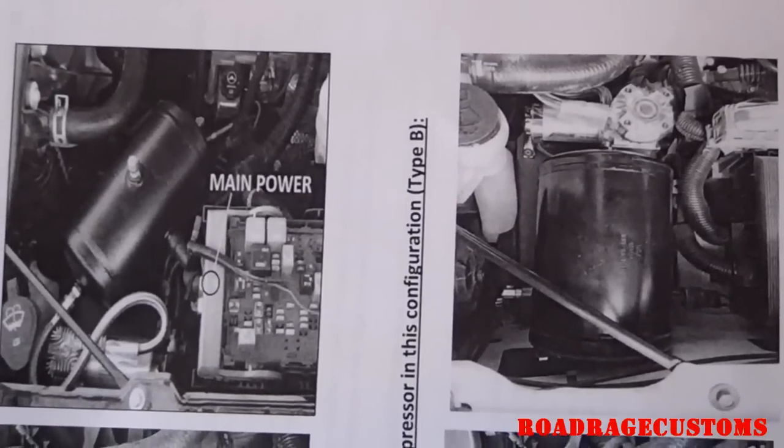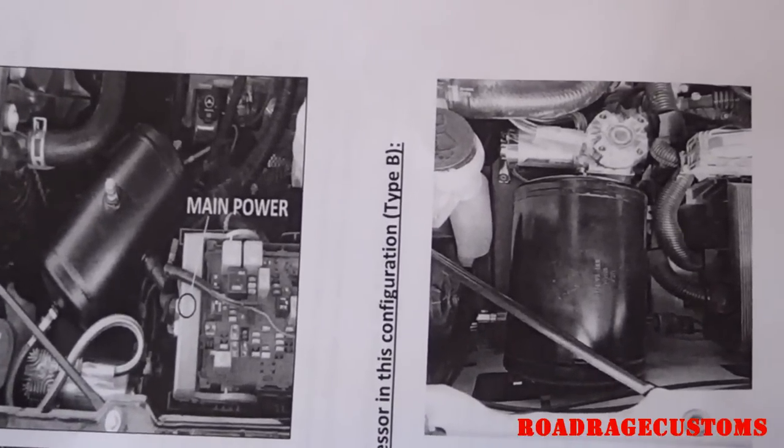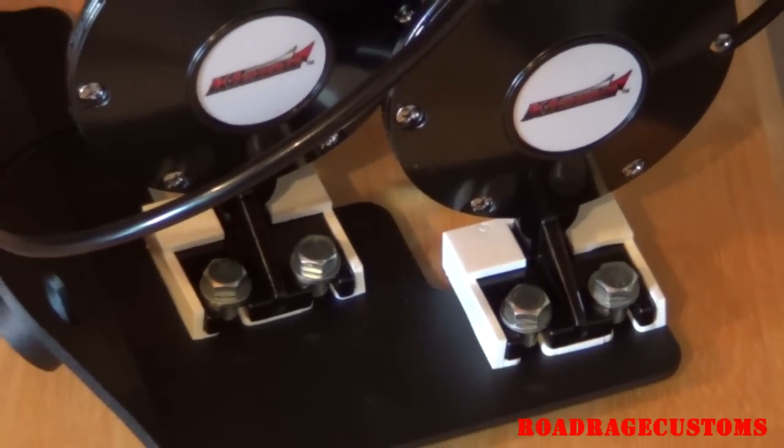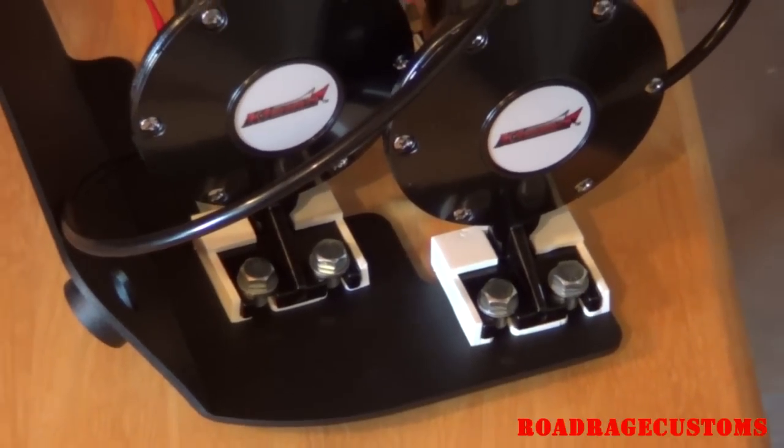There are two different ways to mount the tank and compressor depending on the year model of the vehicle. Here are the four holes to use to mount the compressor. The horns mount to the horn mount bracket with two bolts each.